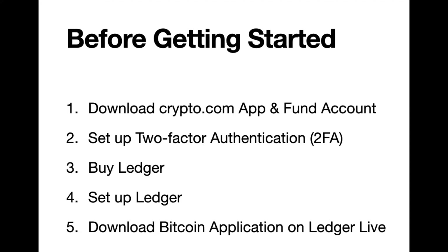You can also make a deposit with a credit or debit card, but there is a three percent fee on top of that. So if you have a few days to spare, you may just want to do a bank transfer. Once that's complete, you should set up two-factor authentication.